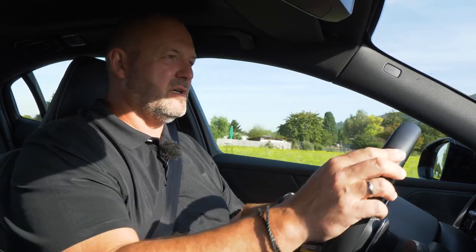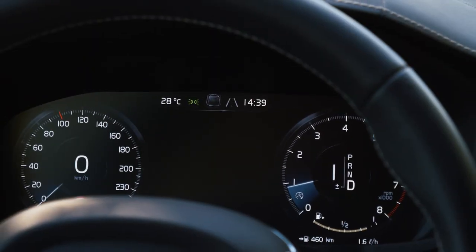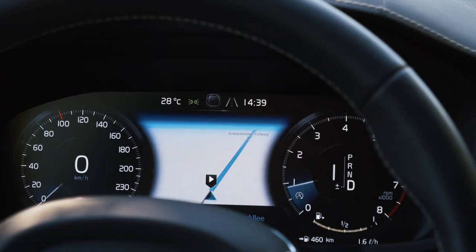Our Volvo S60 in the trim level R-Design is quite well equipped, even when we're talking about the infotainment and all the information you need to pick up while driving. The car comes as standard with a 12.3-inch digital cockpit, which is really very nicely designed and very easy to use.